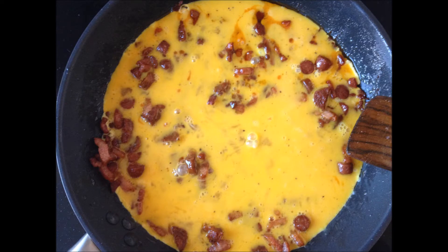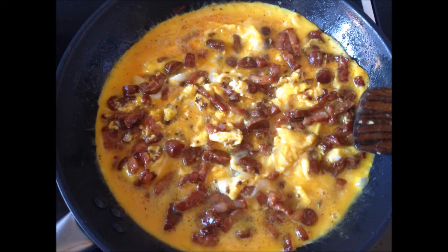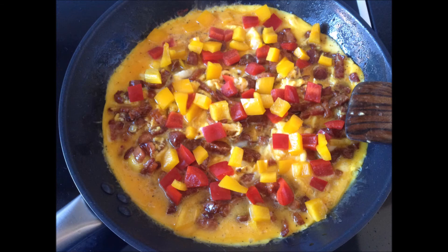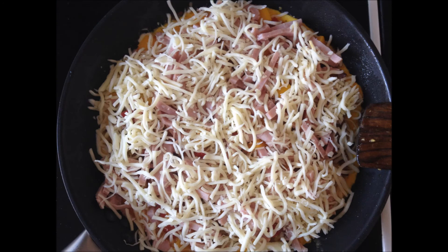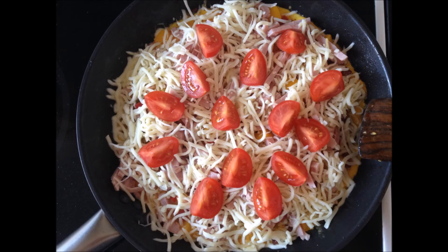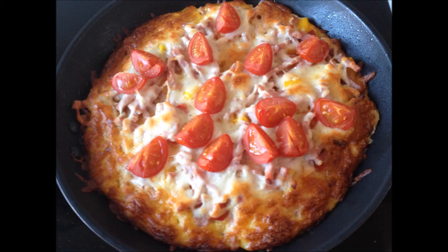It's now time to add your eggs. When it starts to settle at the bottom, you add your bell peppers, some ham and a lot of mozzarella. And to top it all off, it's now time to place those lovely tomatoes. Now it's ready to be placed in the oven for about 25 minutes at around 175 degrees Celsius.